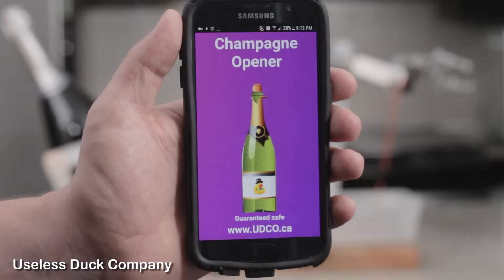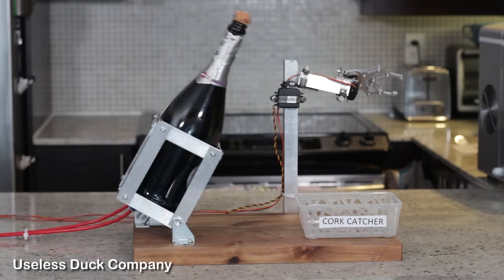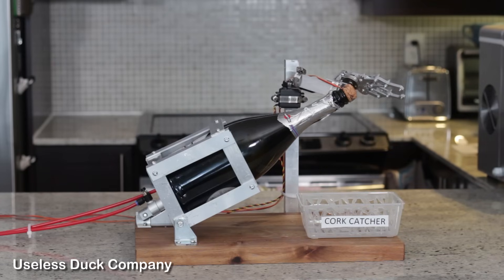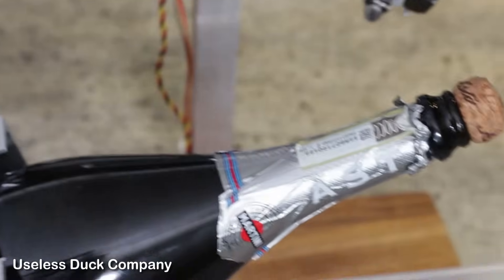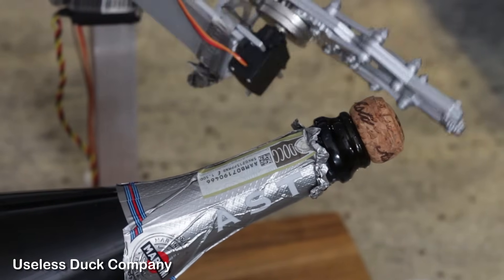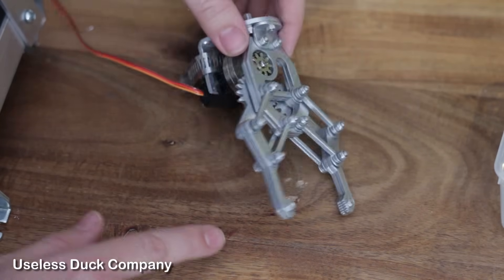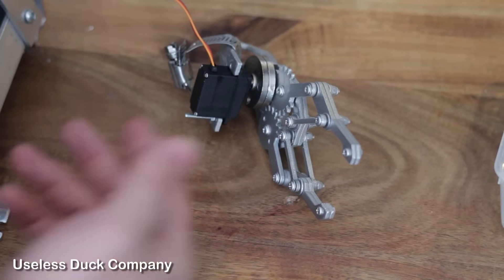I'll show you how it works. You just open up the app and then tap on the bottle. So it looks like it doesn't work — let's take a closer look and see what's going on. Zoomed in, I can see the bottle moves into position. The hand grabs at the cork but then it just slips off. I took a look underneath and it turns out the servo doesn't have enough power — not enough torque — to grab onto the cork.